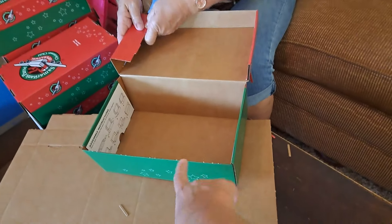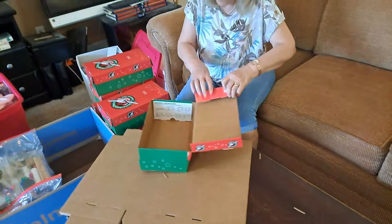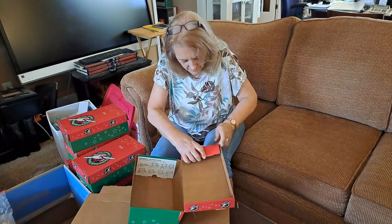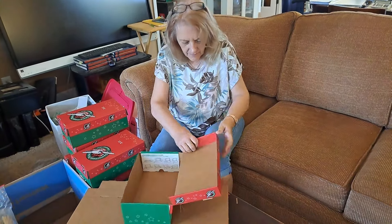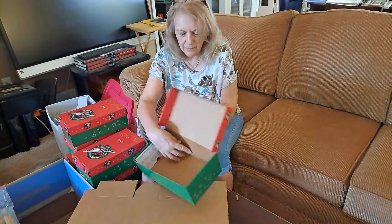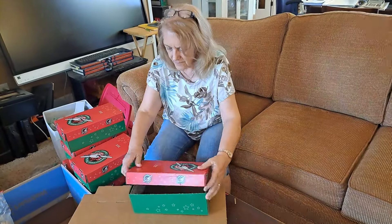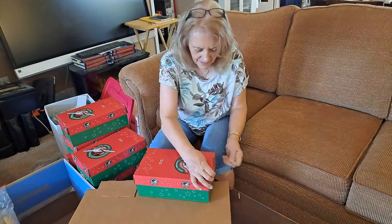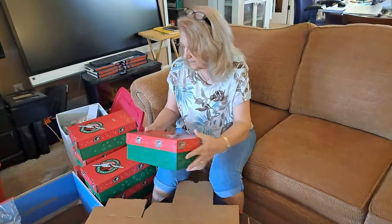When we were at the processing center, there were a couple of boxes that were not folded correctly and we had to refold them — the flaps didn't get put in correctly. But that's all you got to do: wrap it around, the top and the bottom the same way, push it in real good so it's all together, fold that lid, and it should work if everything's pushed up like it's supposed to be.